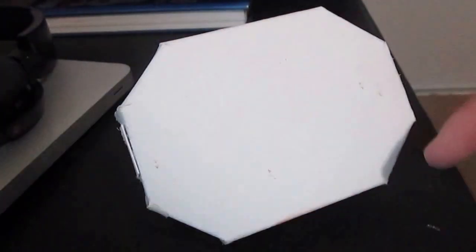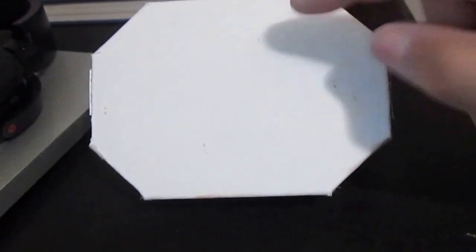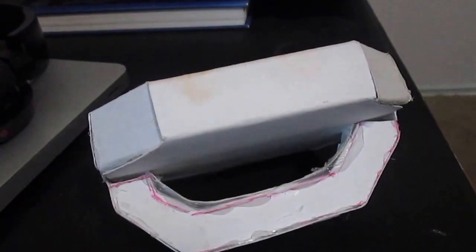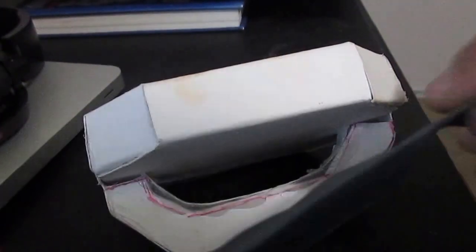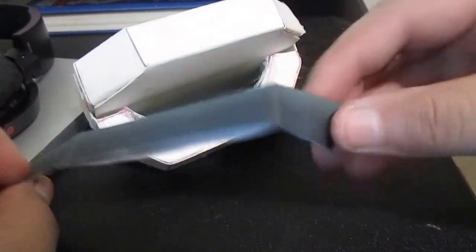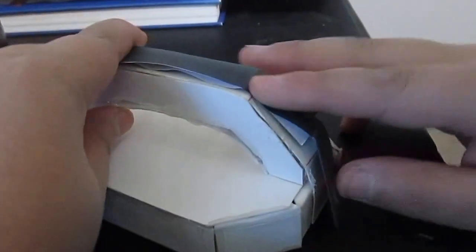I just finished gluing all the edges. The handle is optional — you don't have to make it. All I'm going to teach you is how to make the morpher, but if you want a handle, I took the handle template from the template I provide, and I transferred it to cardstock — this whole shape transferred to cardstock, as you can see.